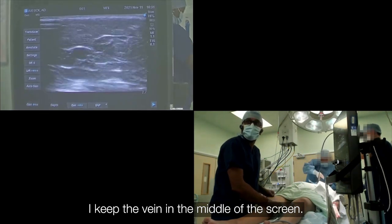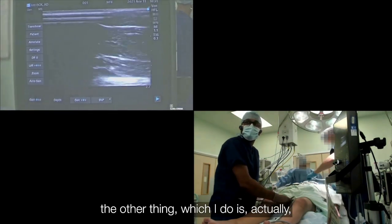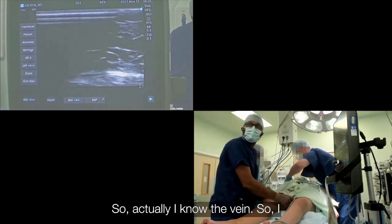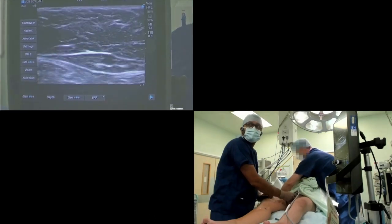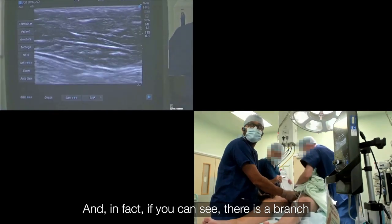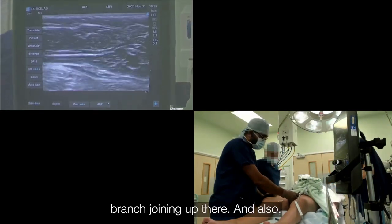I keep the vein in the middle of the screen — it is a very good quality vein. The other thing I do is measure the caliber of the vein. I can still see the vein there, the black dot. I keep going up, and you can see there is a branch joining there on that vein — basically a branch joining up there.